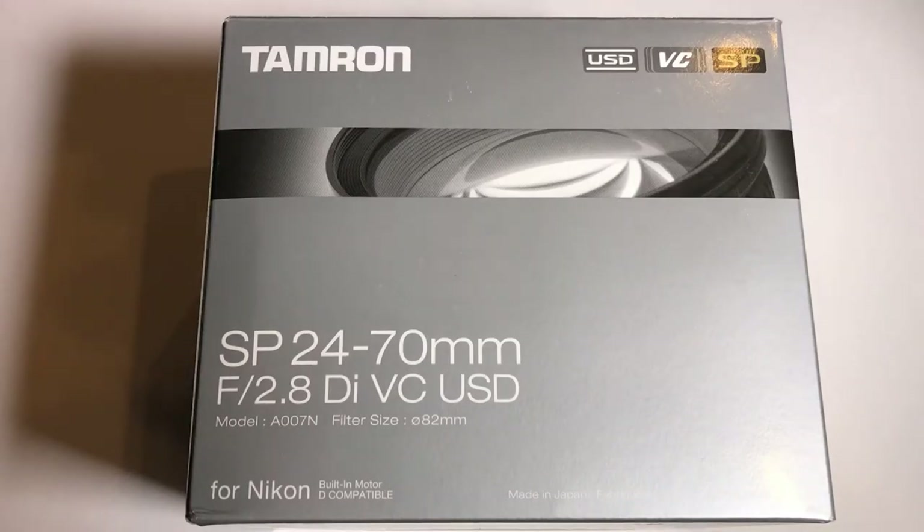What's going on everyone? I'm back here with another unboxing video and today I'm going to be unboxing the Tamron SP 24-70 2.8 VC lens for Nikon.